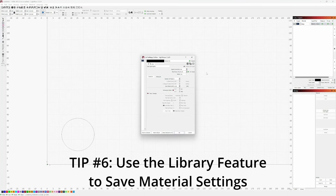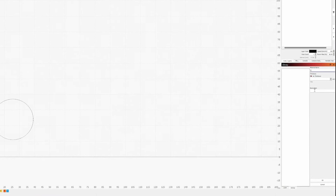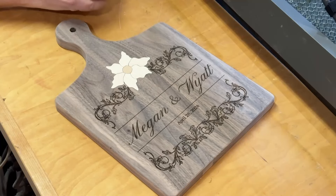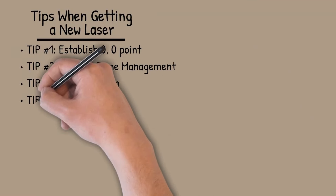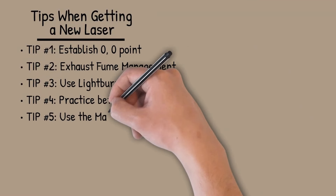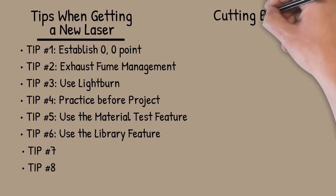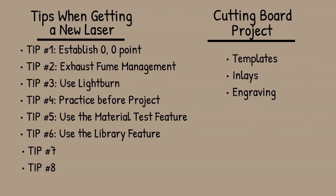When you find the right settings, tip number six is to use the library feature in LightBurn to save them for future use. Before I discovered this, I was writing settings on post-it notes and it was a disorganized mess. This library feature is a lifesaver. So let's dive into making this cutting board. I've covered six tips to do before starting a first project, and I have a couple more tips to come while showing how I use the laser for templates, inlays, and engraving on this cutting board.